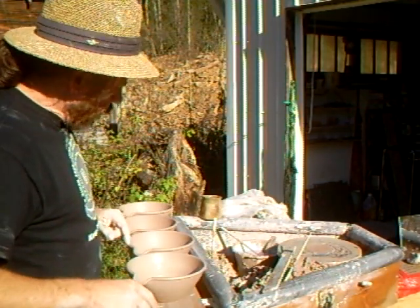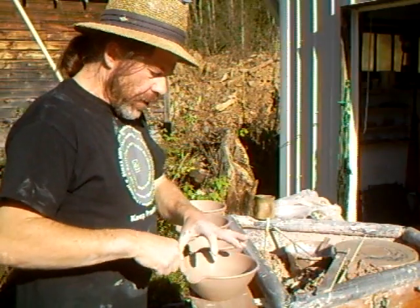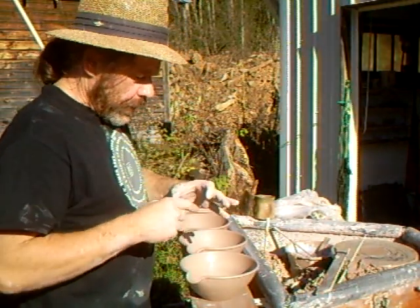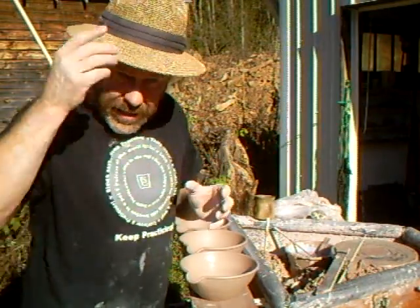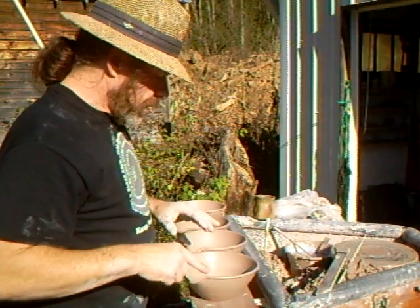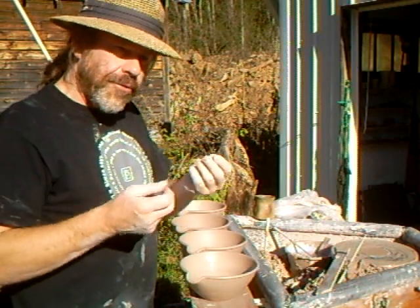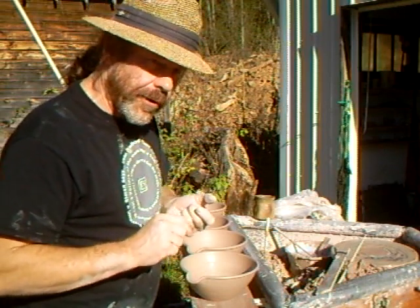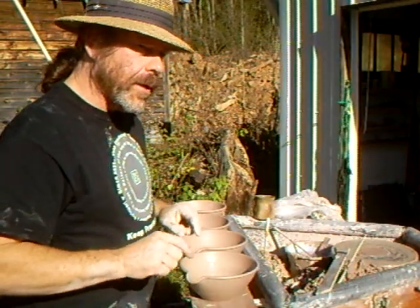Another thing to mention: with anything where you pull a lip, as it dries, the definition of the pulled lip tends to slightly lose the nice shape you had when you first did it. So what you want to do is initially pull them, leave them a while, and as they dry — while they're still flexible — go over them again just to sharpen up the form. And when you've done that, then you can let them dry.